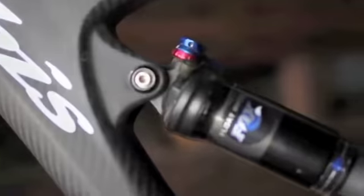Hello everybody, today I'm going to show you guys how to fix a crack on an Ibis SL carbon frame.